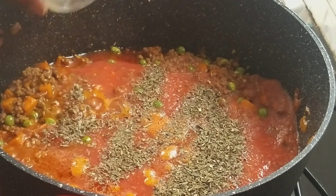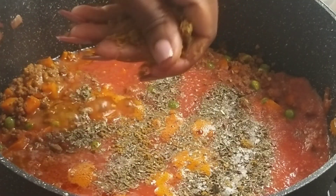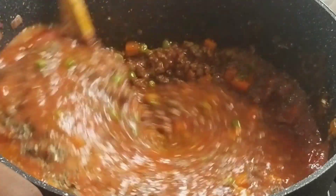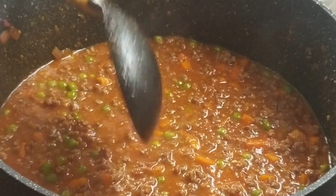Add 1 teaspoon of basil, 1 teaspoon of salt, and a chili cube. Stir in and let it simmer on medium-low heat until the sauce has reduced, stirring in between.